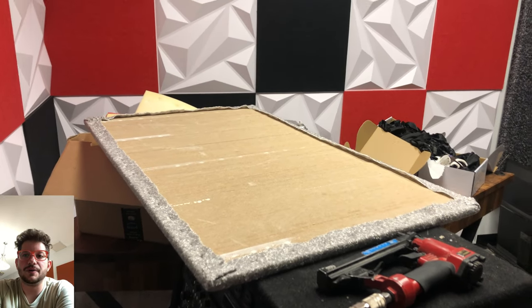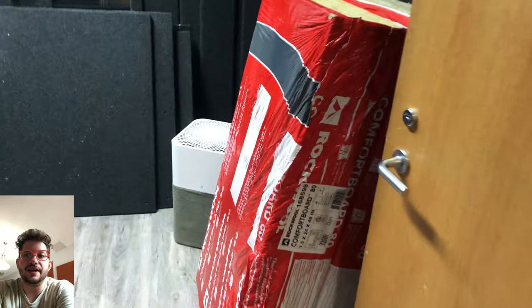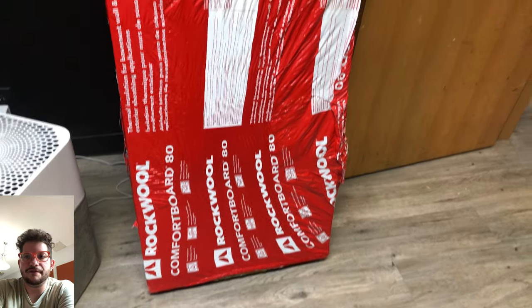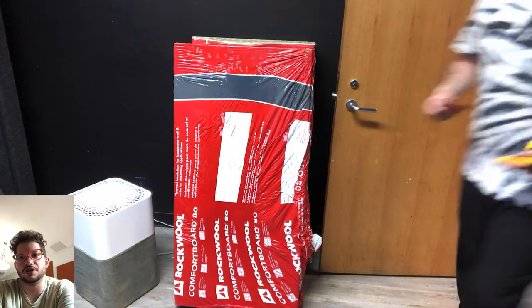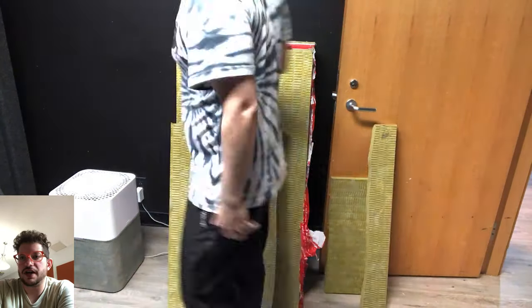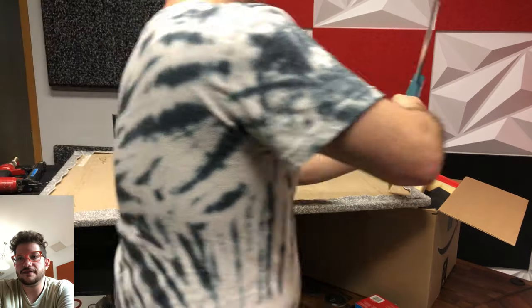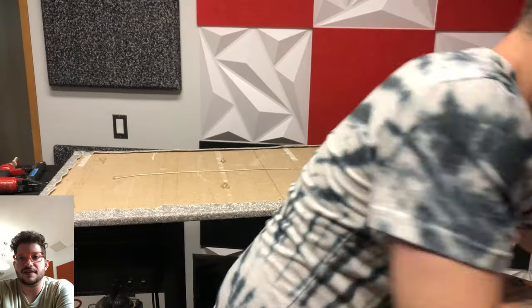We are also going to be adding some acoustic insulation to the backside of these ceiling tiles to add an additional layer of sound deadening for this office. They're experiencing a lot of machine noise from all the HVAC machinery right above them, so we're getting an additional layer of acoustic insulation just to help deaden some of that noise. This is Rockwool Comfort Board 80, and we're just cutting this to size.